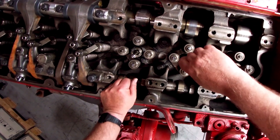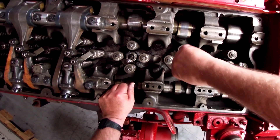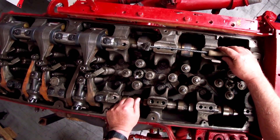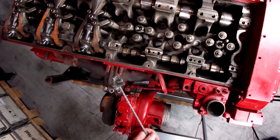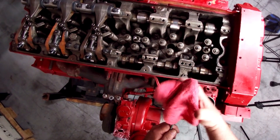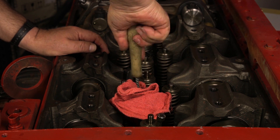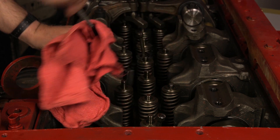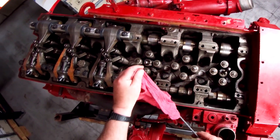We have the rocker shafts removed so that you can see how this is done. Once the injector bore is cleaned out with the brush, sometimes you can take a shop towel and place it on the brush. If there's any soot or anything that is left in the bore, the shop towel will pick up that dust and debris. See, it removes that debris on the shop towel.